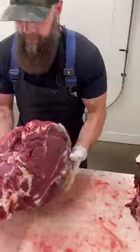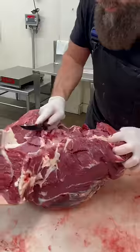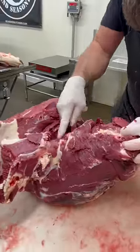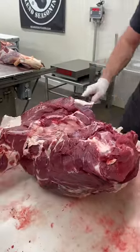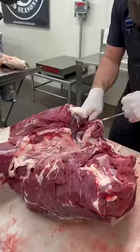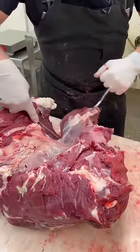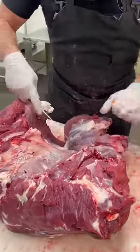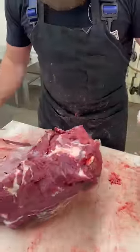Once we get the bones out of it, we can separate this down into all the different muscle structures. Let's remove this heel first. Some places say this is a roast, but we're just going to make it into some ground bison. Just follow that seam, pull that heel out of there.